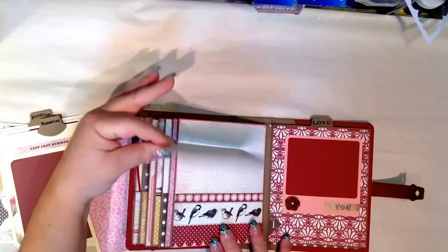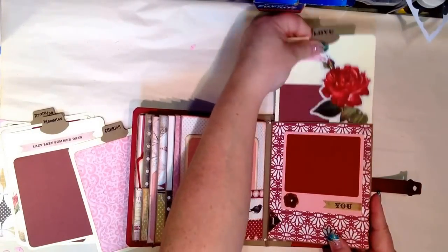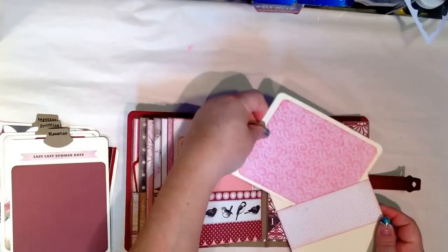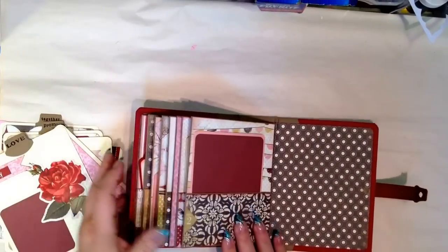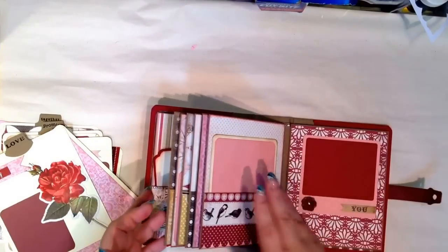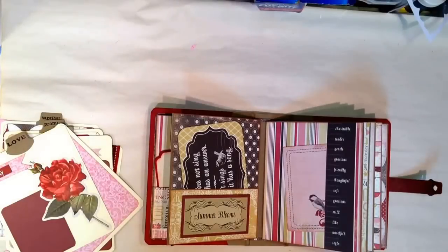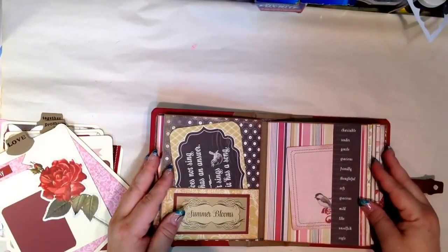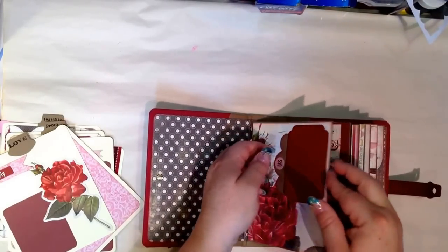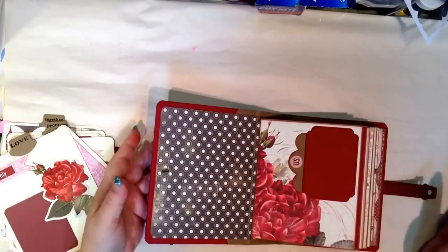Big photo mat there. And then the finishing page here. This one again, you can slide whatever you want into that. That is the album — I hope you like it. It's really simple, really basic, really quick. The pages I actually did make and design; I think I have a tutorial already up, and if not, I will look through and see. This is a pullout too. Thanks for watching, I hope you like it.